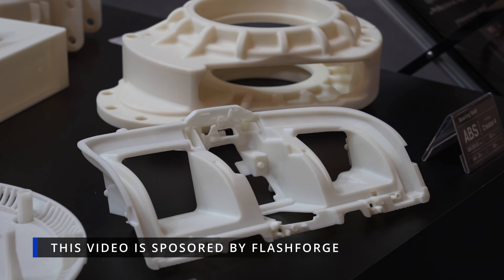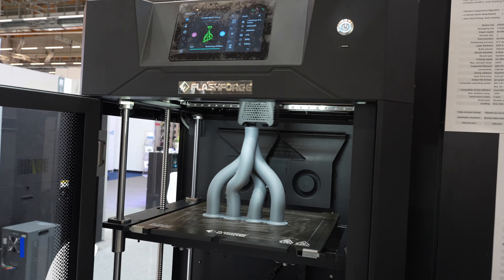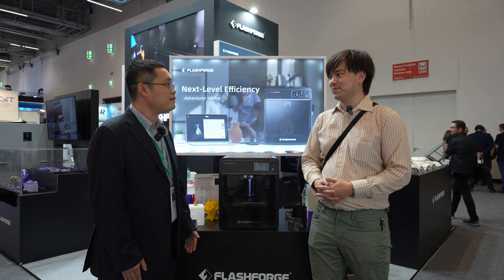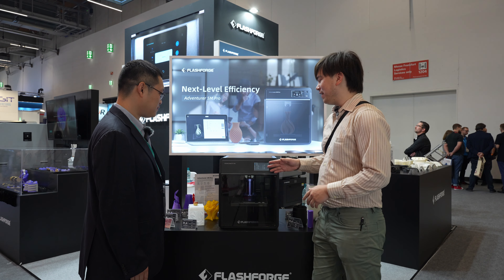Welcome to another episode of Nathan Builds Robots. We're going to be checking out some of FlashForge's new machines. Welcome Nathan, and it's our honor to receive you here. Let's start by talking about the Adventure 5M Pro.